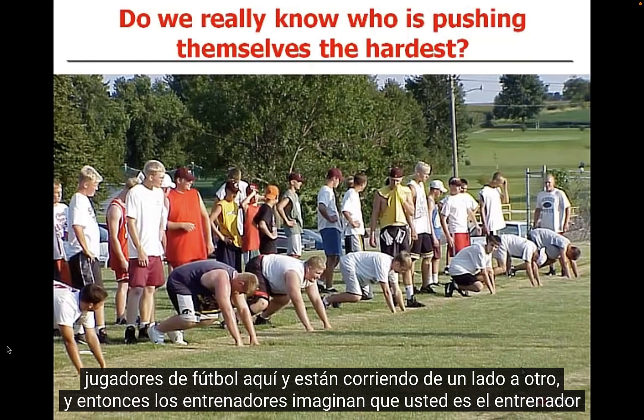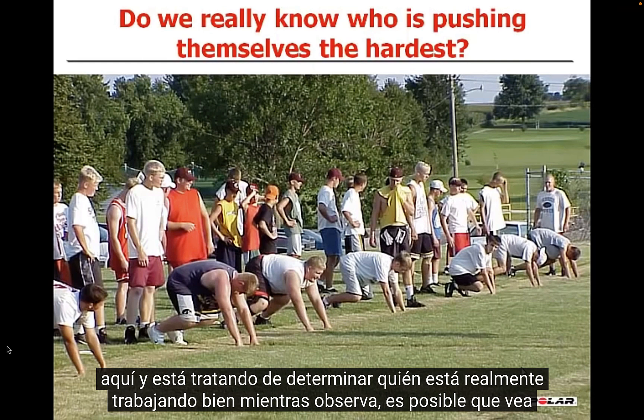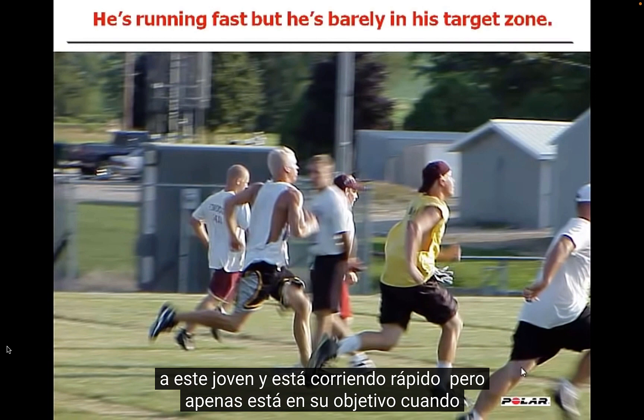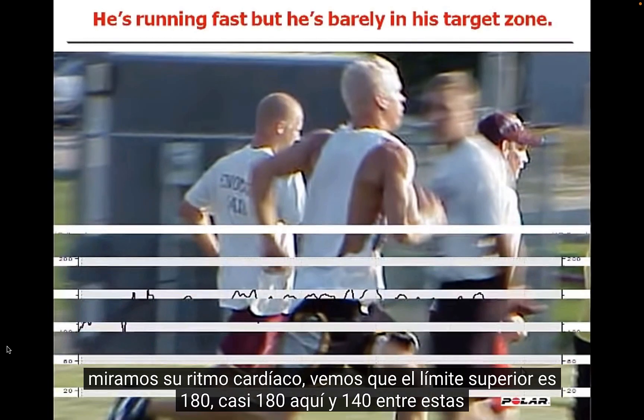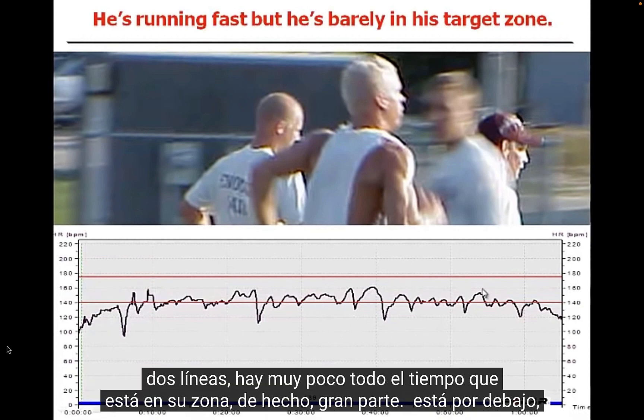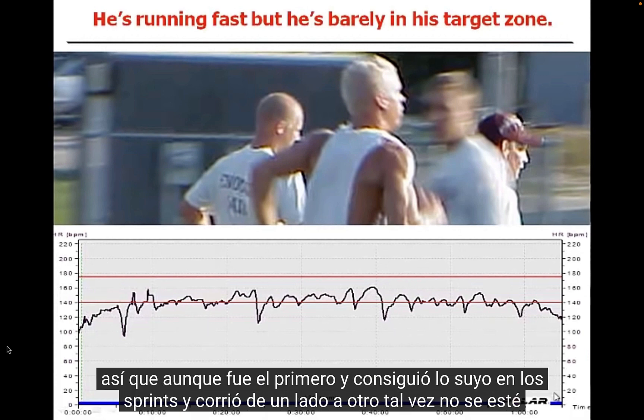Here's an example with a group of football players running back and forth. Imagine you're the coach trying to determine who's really working. You might see one young man running fast, but when you actually look at his heart rate monitor — with an upper limit of about 180 and a lower line at 140 — very little of the time is he actually in his target zone. In fact, much of the time he's below it. So although he was first in each sprint, maybe he's not pushing himself the way he needs to.